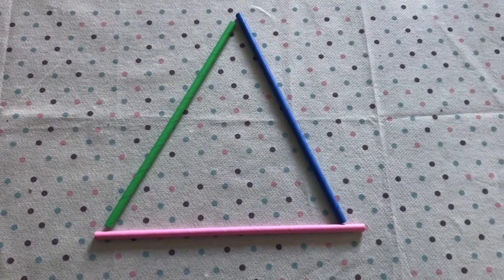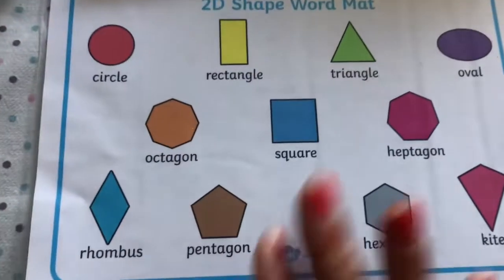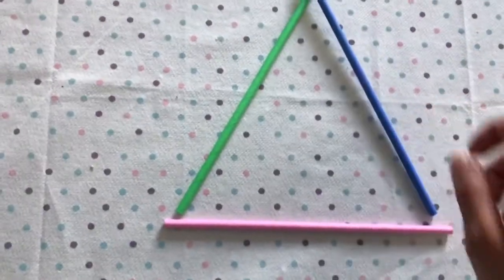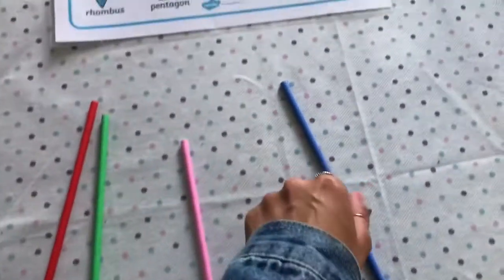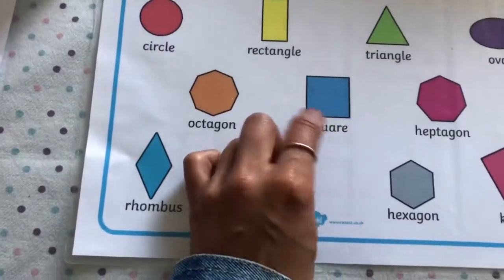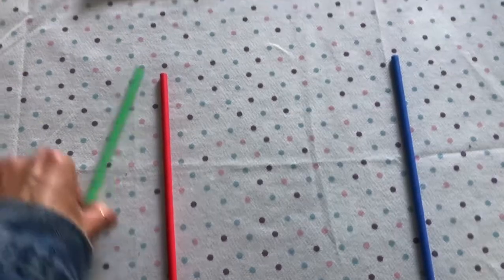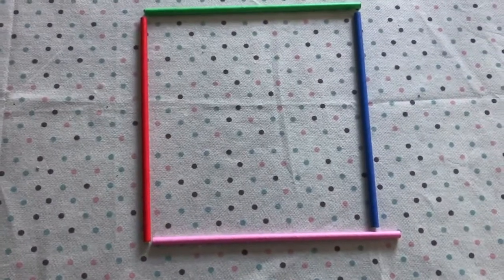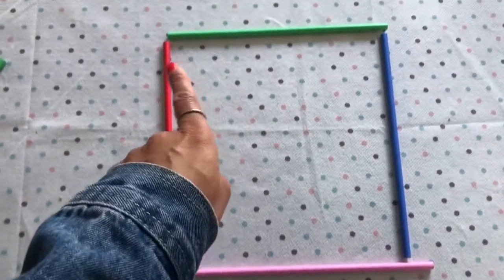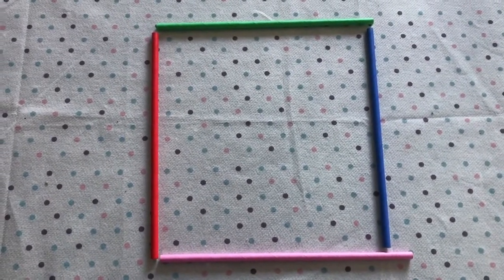Now let's see if we can make a different shape - I'm going to do a square next. Remember, a square has four same sides, so I'm going to need four straws. I have one, two, three, so I need one more - I'll get a red one. I'm going to put this one here, this one down here, the red one up here, and this one on the top. I have made a square! It has four of the same size: one, two, three, four.